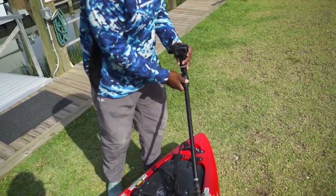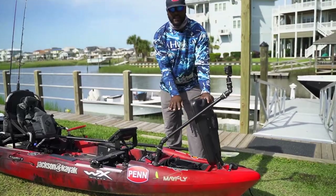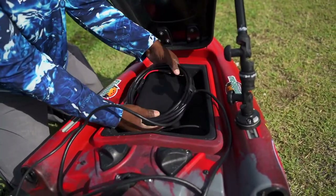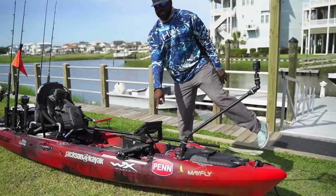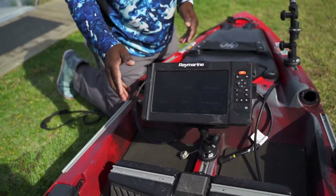If you come up under the front hatch, this is where my battery is. I don't have to do any drilling for my fish finder. I've got a Dakota Lithium battery here, 24 volt, that charges up my nine-inch Raymarine Element unit.